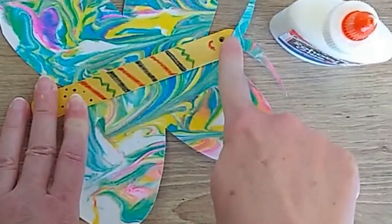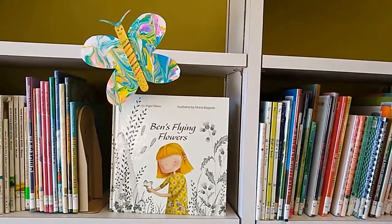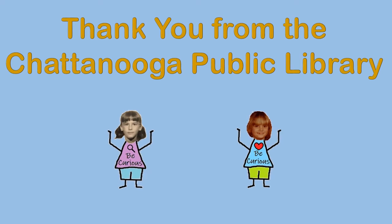Decorate the craft stick like the body and glue it onto the wings. We love butterflies and thank you for being curious.